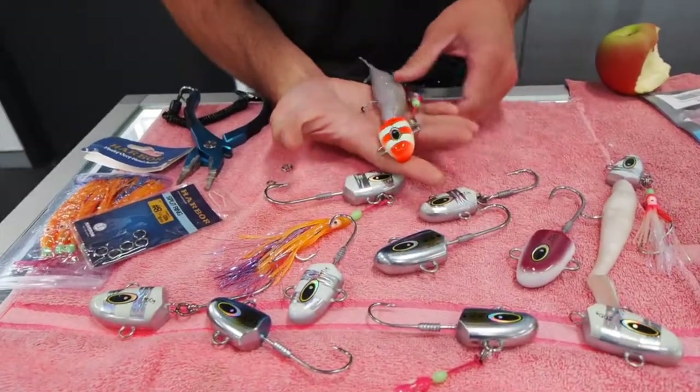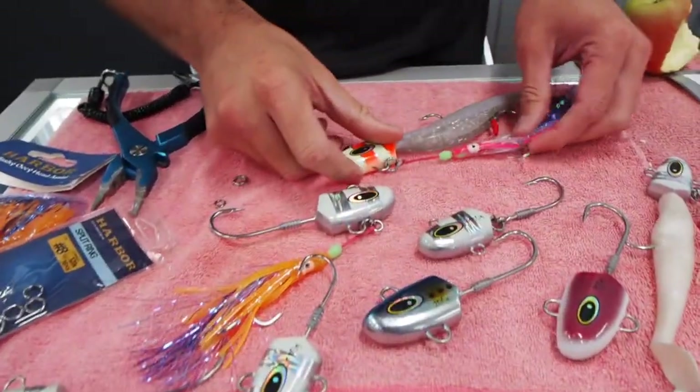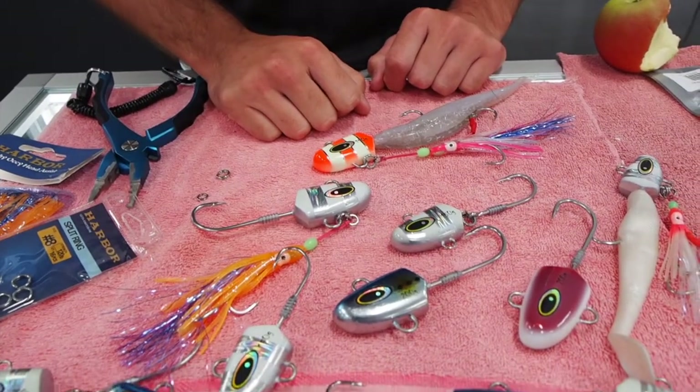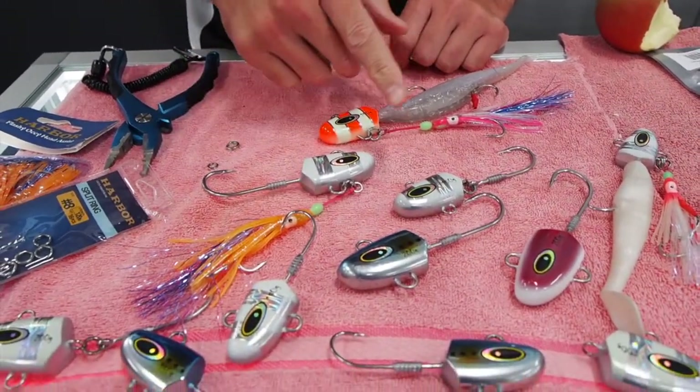These are really good for bottom fishing — for Jew fish, snapper, baldchin, pretty much any demersal fish. But there are a couple of particular ways on how to rig them.